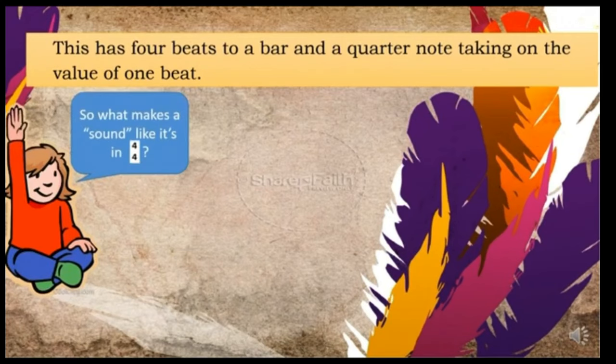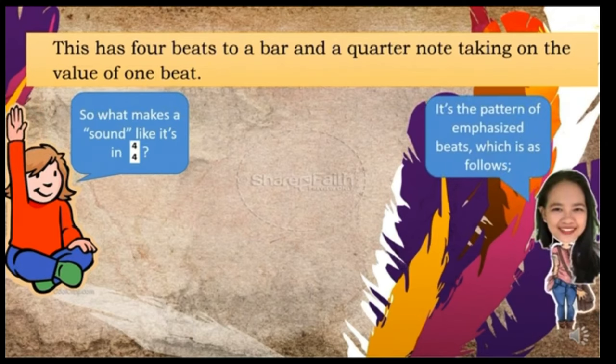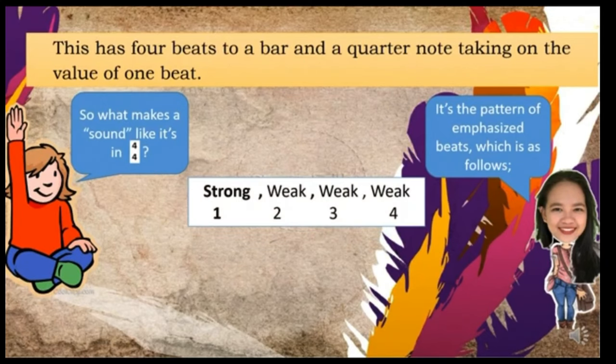So what makes it sound like it's in 4/4? It's the pattern of emphasized beats, which is as follows: strong, weak, weak, weak — strong, weak, weak, weak. The first beat should be a strong beat, so let's make a strong clap for this. The second, third, and fourth beats are weak beats, so let's make weak claps.